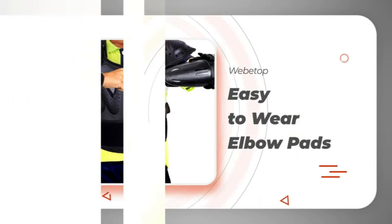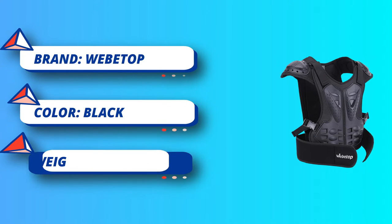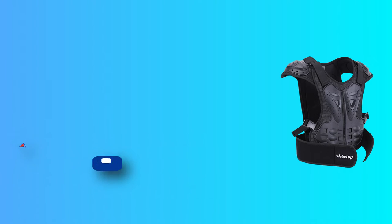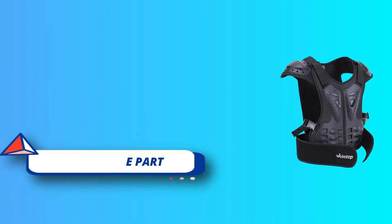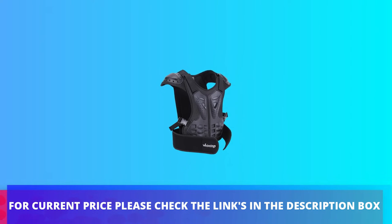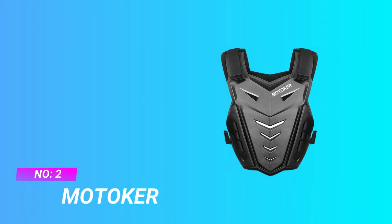Great protector for dirt bike, mountain bike, motorcycle riding, cycling, skateboarding, skiing, and all sports activities. Suits both boys and girls. For current price, please check the links in the description box. Number two: Motoker mountain bike chest protector.